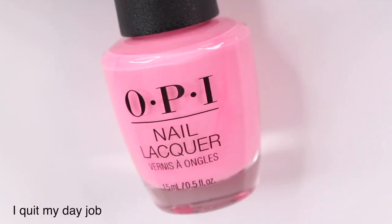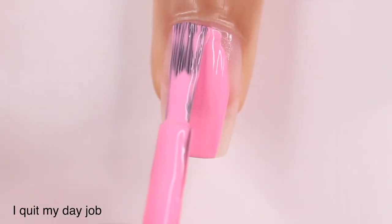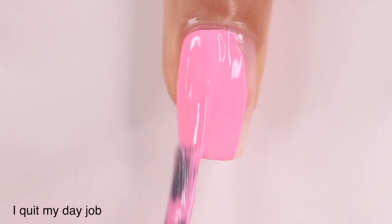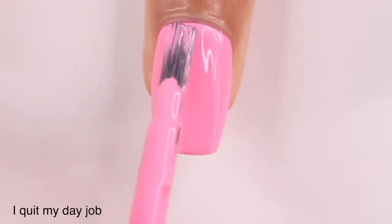Next up is I Quit My Day Job — this is the bubblegum neon pink. I really like this one; I was able to get it in two coats, which I was really excited about. I've actually already used this in a nail art look in my previous video and I think it works well for that.